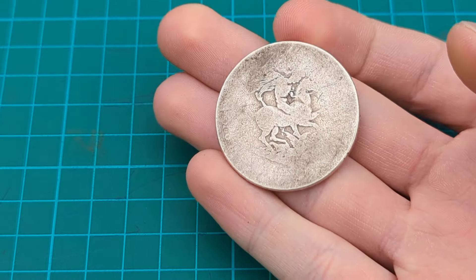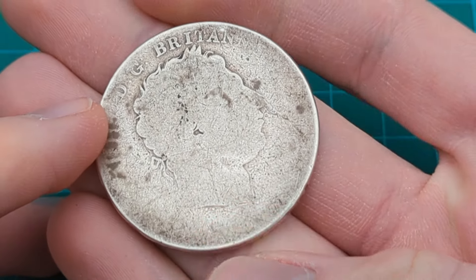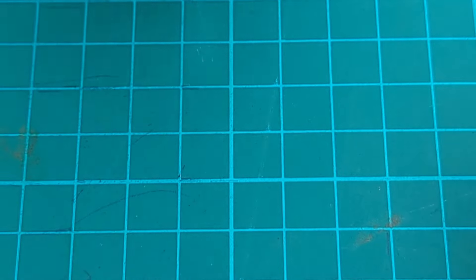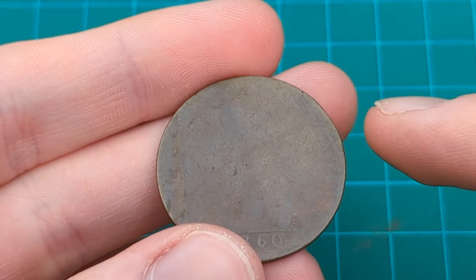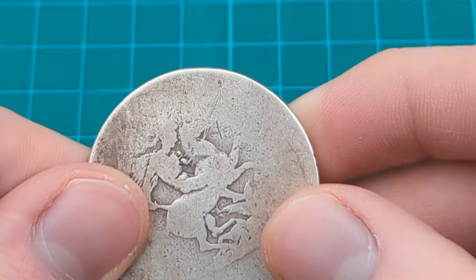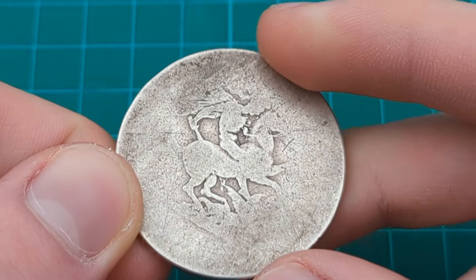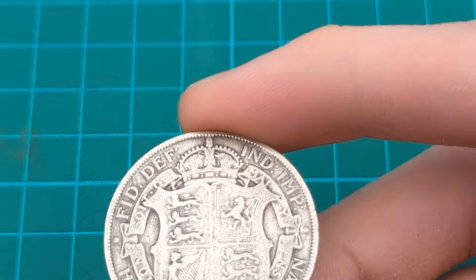We have here a coin that is very very worn indeed — so worn we cannot see a date. This wouldn't be on the grading scale as it's not identifiable. To grade a coin you will need to identify it. Our poor condition coin — we know from the size and weight it is a penny, and the date 1860 is there, so it is an 1860 penny in poor condition. But this George III crown — it could be 1818, 1819, or 1820 — cannot be determined, and so therefore cannot be graded as it is below grading standards.